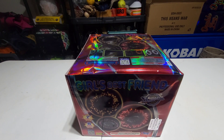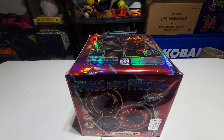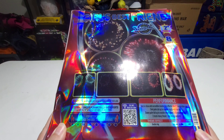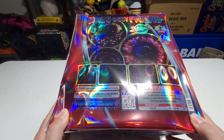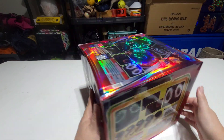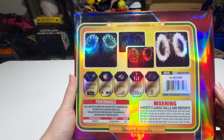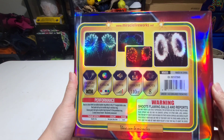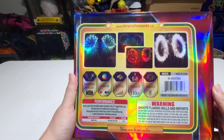What is it pyros? Today we're here with another demo video. Today we got a 500 gram cake from Miracle Fireworks called Girls Best Friend. It has the donut ring effects, large 2 inch bore size on the tubes as stated on top here — 2 inch tubes. It does have the performance on the top, and it's also got a big performance panel on the side showing all the rings. That's a pretty accurate description and pictures of the effects.